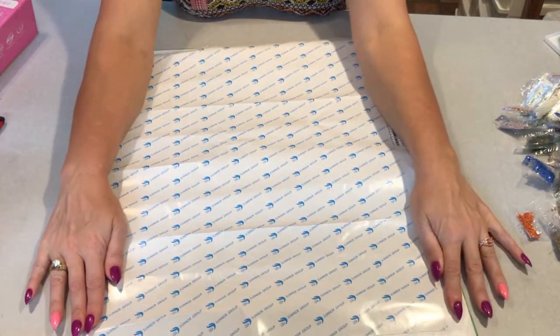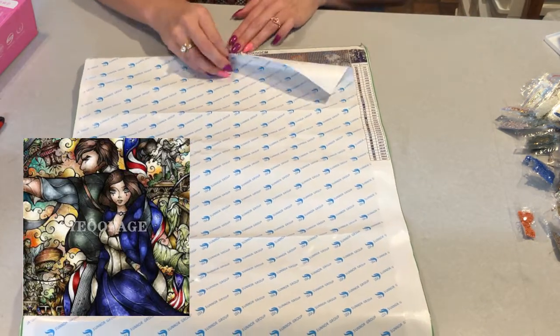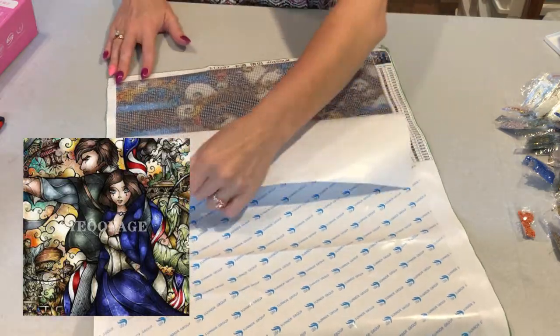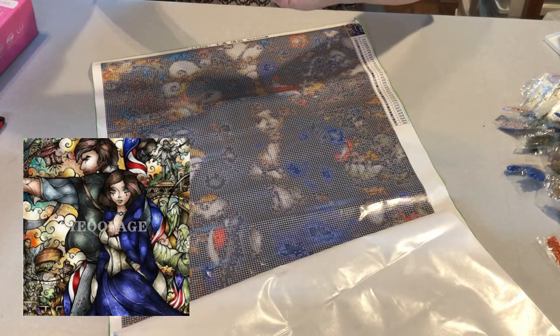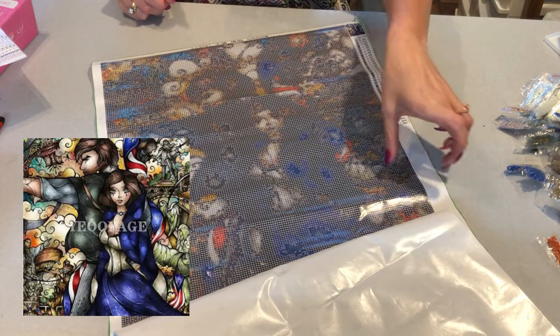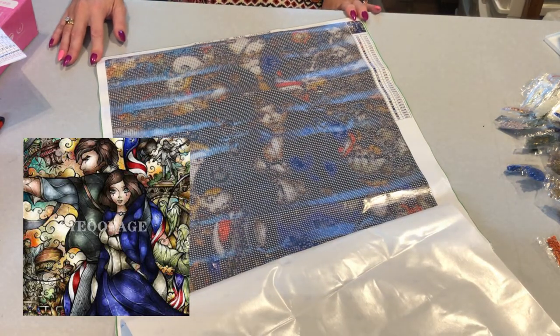Alright, here is the artwork that I purchased. This is exactly what I was afraid of. Do you see all those hearts? This just looks like one big black blob in the middle — the details around here are just not there.